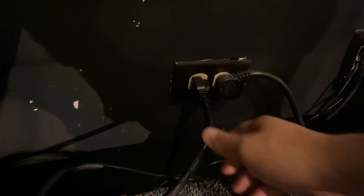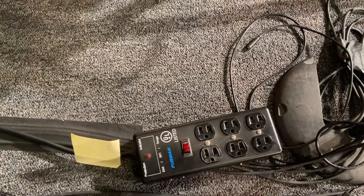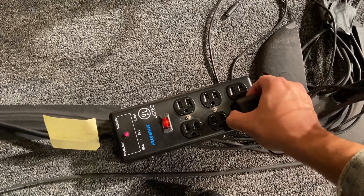One more note: for teardown, do the opposite of everything you did for setup. Turn off the DMX pack, unplug the fat cable from the wall, turn off the power strip, and unplug the DMX controller power plug from the power strip. I go the extra step to make sure we don't have any electrical issues — the power strip is already rated to keep us safe, but I just go the extra bit to make sure nothing bad happens.